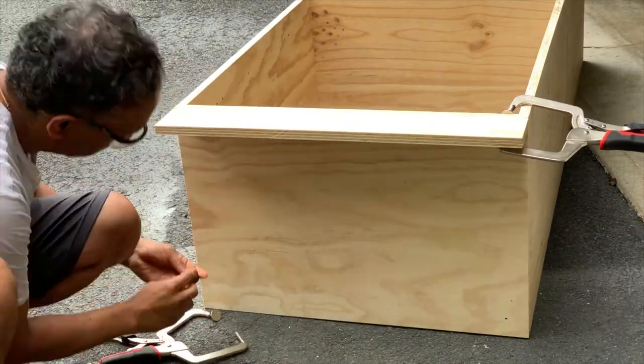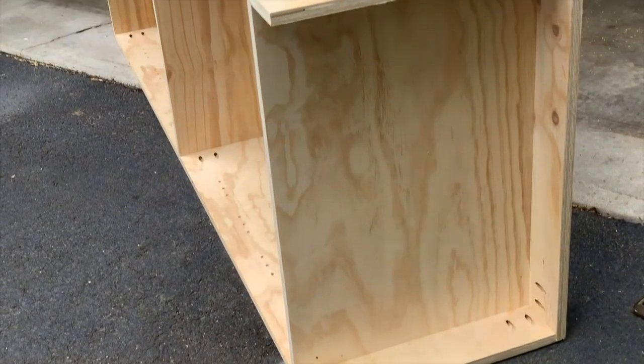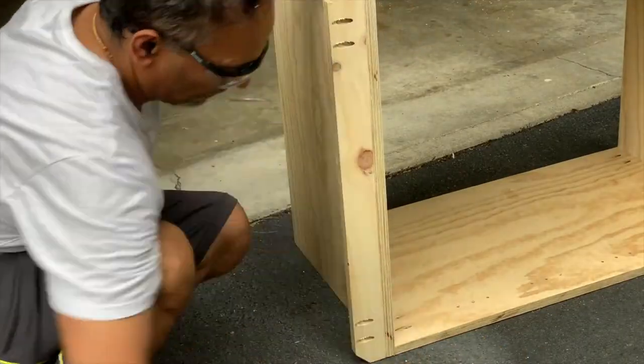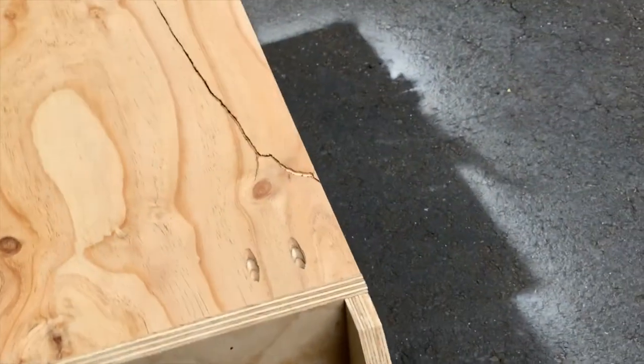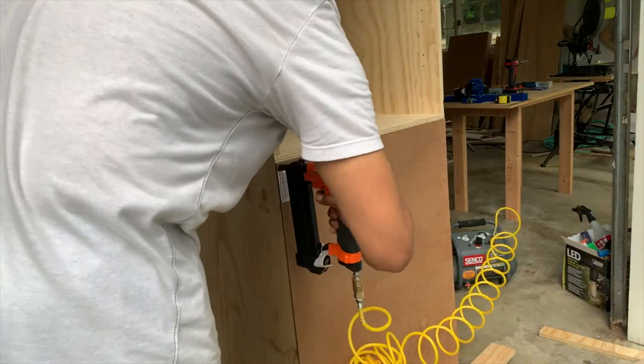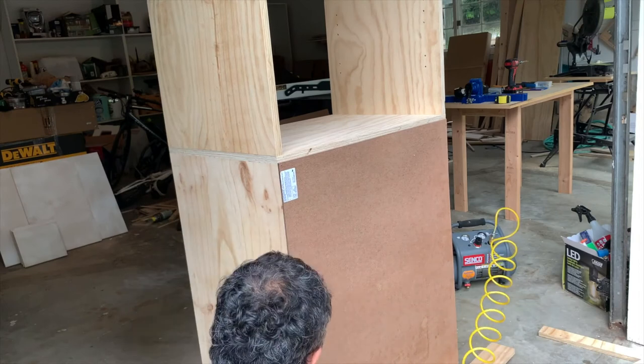Then I attached bottom boards to make a three-and-a-half inch, three-sided pedestal. I added a screw strip on the top for securing the cabinet to wall studs in the closet — that's for safety from tipping over. I attached the back panels using a brad nailer.